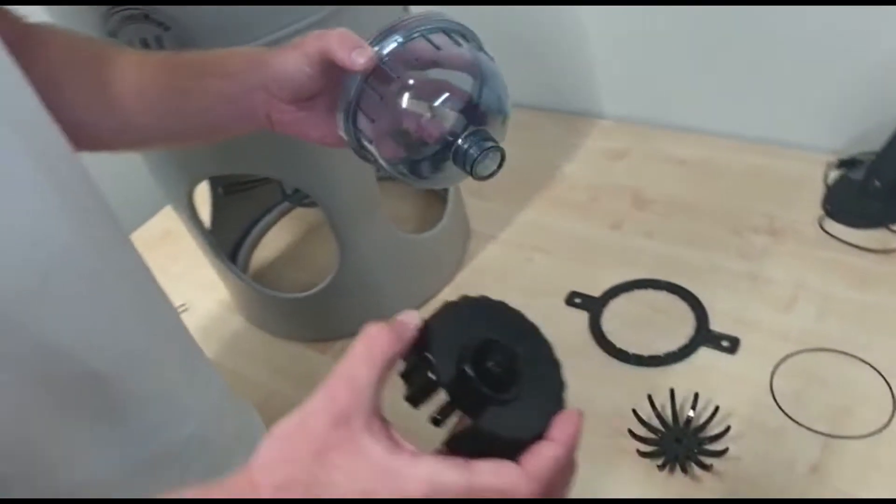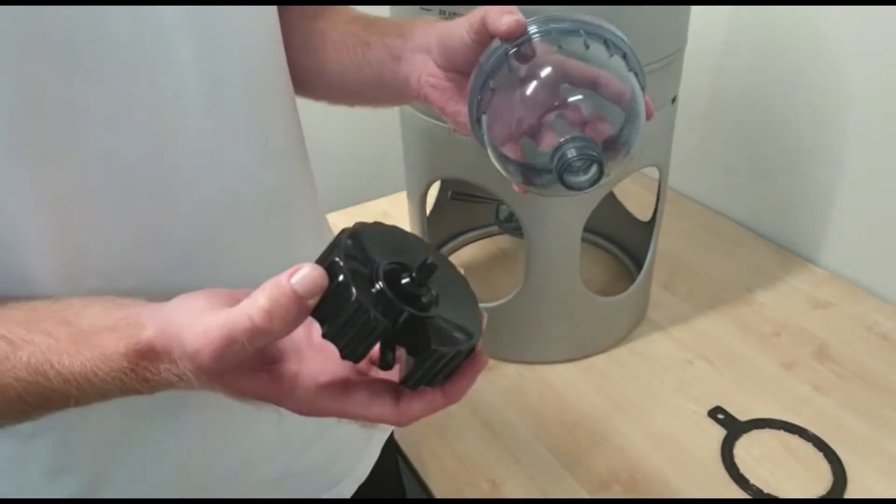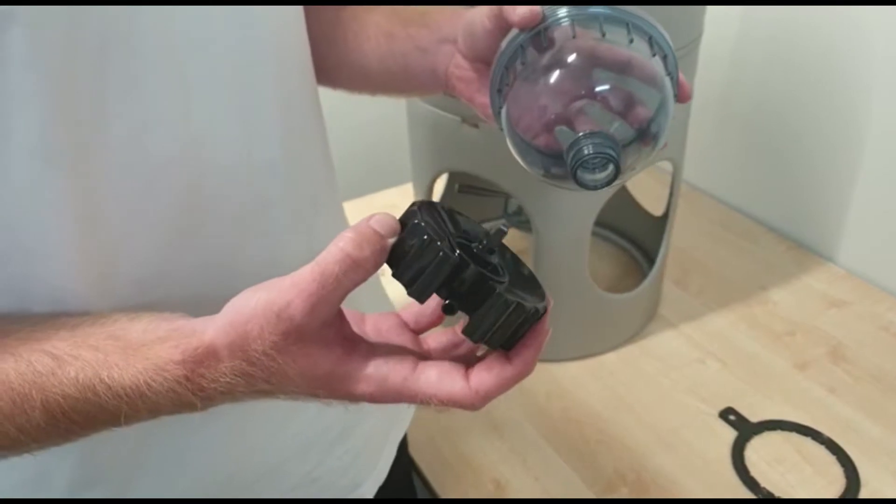We're just going to do a quick video to show how to assemble the new Brookig 25 and 50 sediment bottle and a couple of things to look out for along the way.